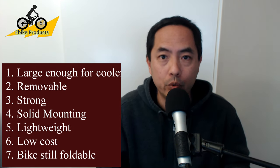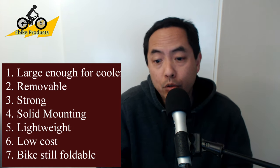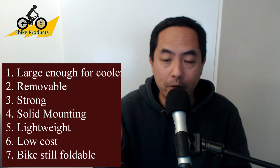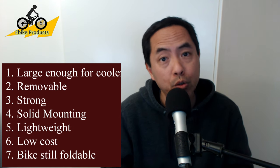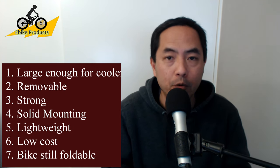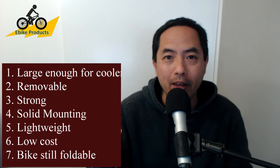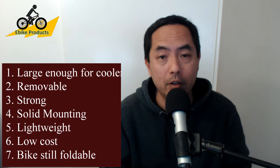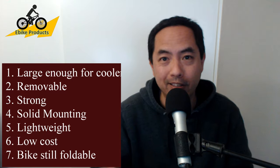I also wanted to make sure this crate wouldn't hinder the folding if I left it on my bike. I don't really think I'm ever going to fold the bike when the crate's on there since I can remove it so quickly, but it was an option. All in all it turned out to be a really good project. It took two days over our Christmas holiday weekend and I am really pleased at how it turned out. It's solid and it looks great.